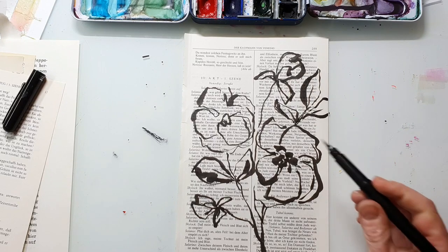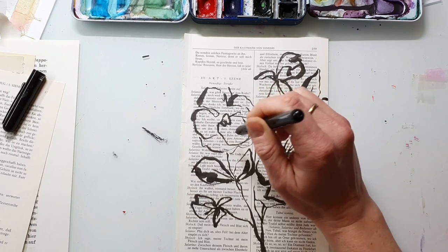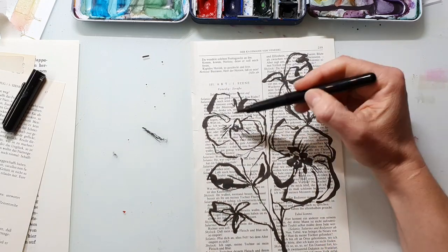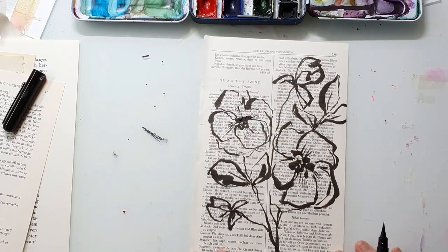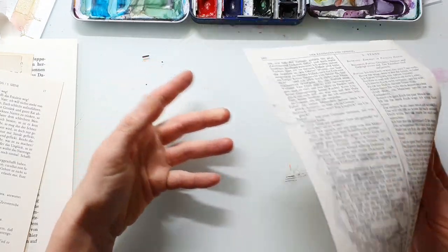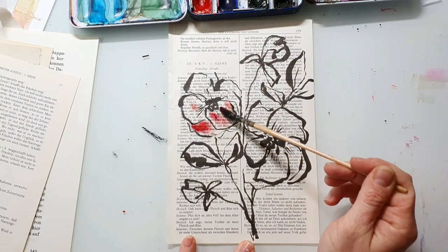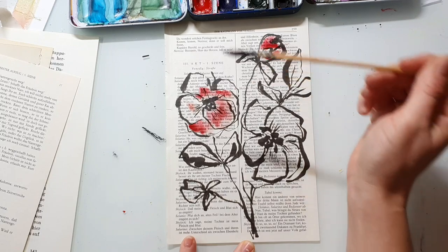I get a lot of questions about which watercolors and papers to use as a beginner. I will link a video where I set up my watercolor palette — there I talk about paints and what I recommend. I just want to mention today: if you're a beginner and want to buy watercolors, don't buy a no-name brand from Amazon. It's just not worth the money. I would recommend a well-known brand and then take the Academy line from them — usually not that expensive but super high quality.